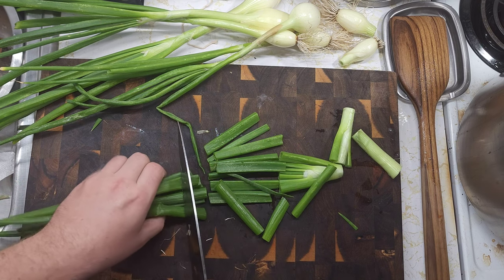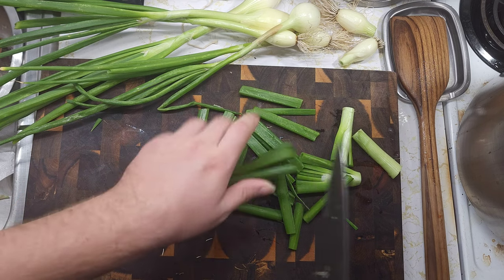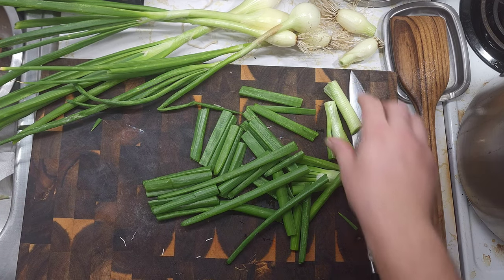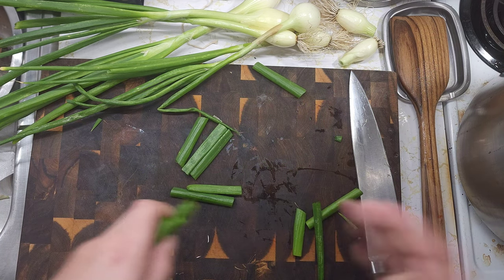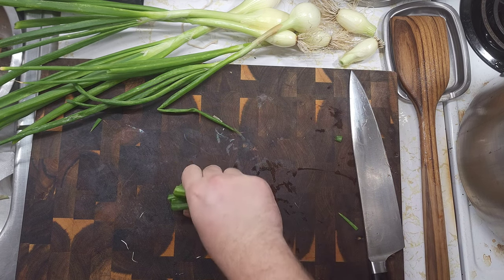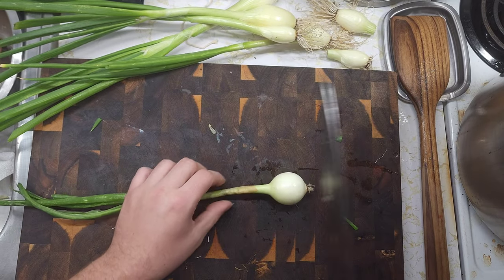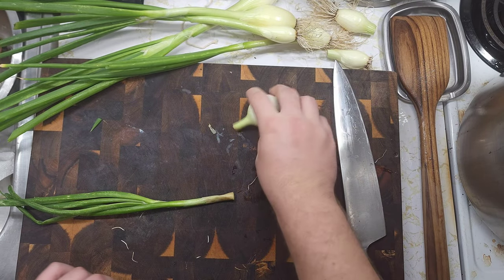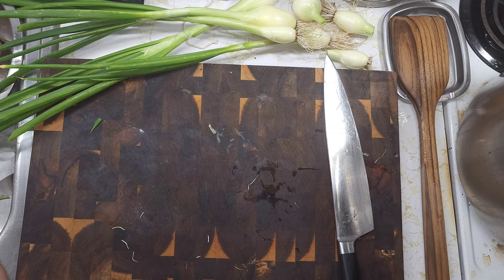I'm not really being particular about how I'm cutting these. And if you don't have fresh onions, normally when you're curing an onion you would leave these greens on and wouldn't cut them off. But since I'm going to be using the onion right away and not curing it to use later, I'm going to just use the greens.